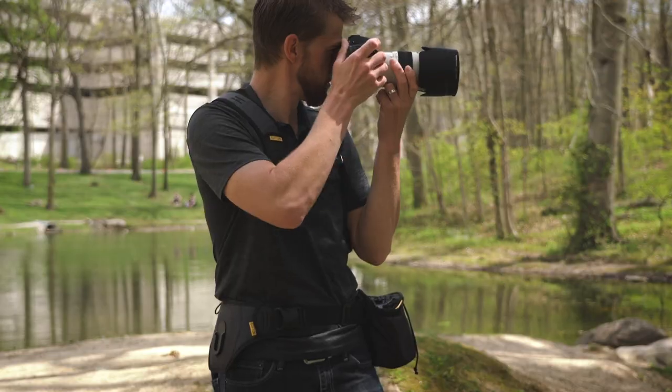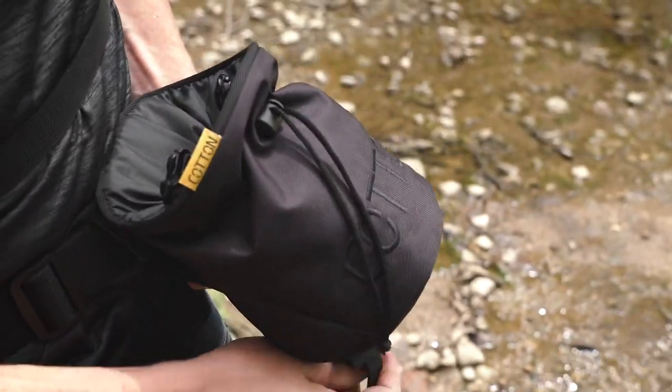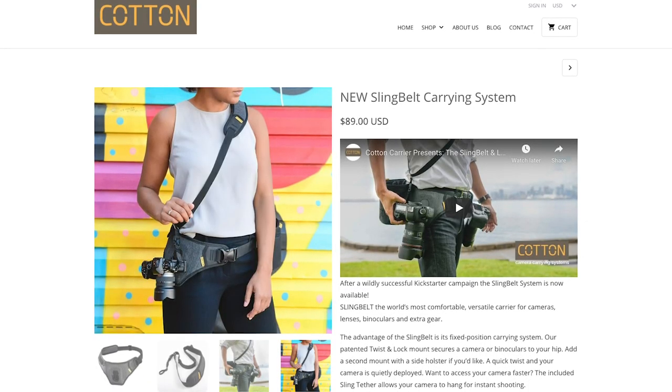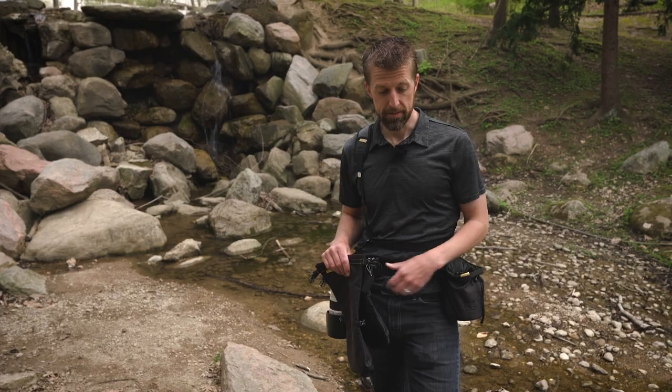Having the camera on the right side and the bucket on my left side really distributes the weight nicely on my hips, freeing up my neck and shoulders. All the straps are adjustable and the velcro pad keeps things from moving around. The sling belt is available for $89 at cottoncarrier.com and includes the patented twist-and-lock mounting hardware and sling tether.